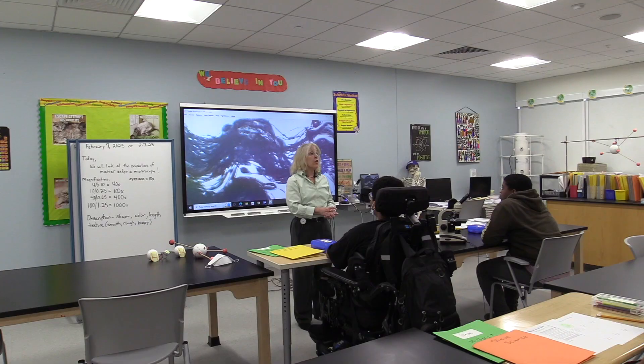Science is curiosity and exploration. I think science is the way that we not only learn about our world, but how we really begin to create the world we're going to live in in the future. Science is a lot of fun.